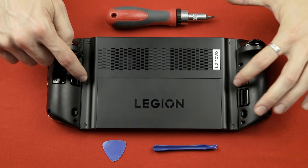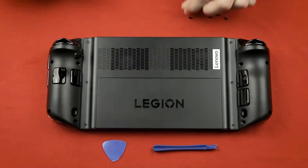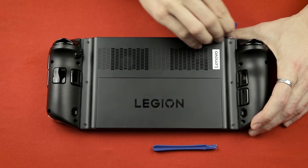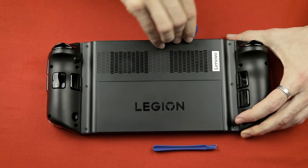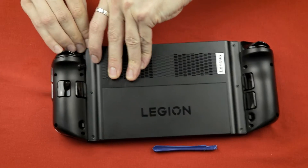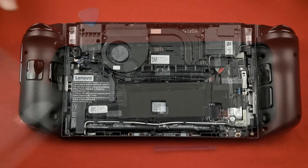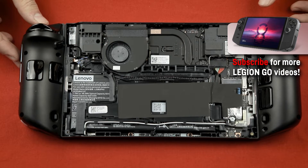Now just unscrew all six screws shown here and put them somewhere safe so you won't lose them. Then use the pry tool of your choice to go in between the back cover and the Legion Go's body. Gently press it inside and move along the side. You could do this on all sides to be safe, but I was just able to lift the back up with some gentle force after clearing one side. If you are afraid of breaking stuff, just do all sides first.